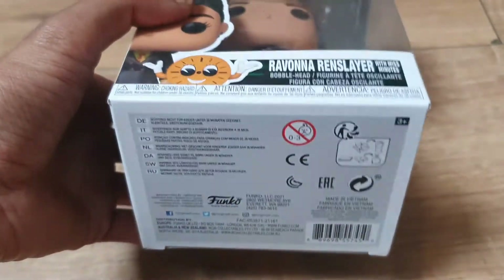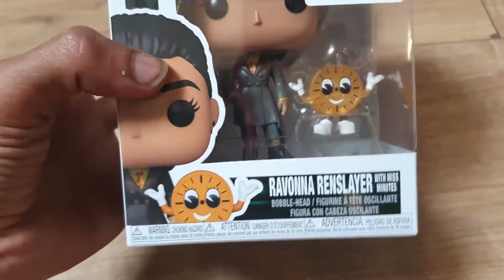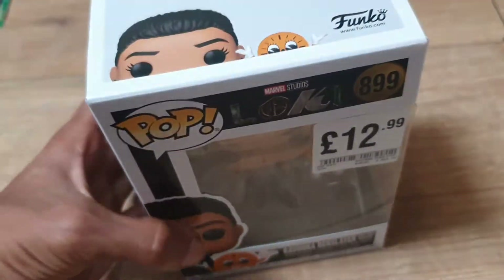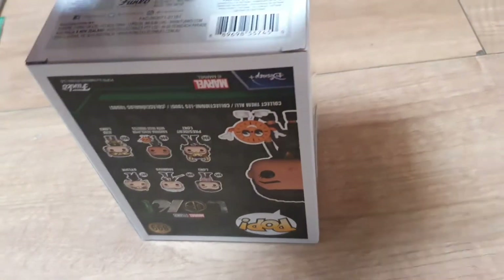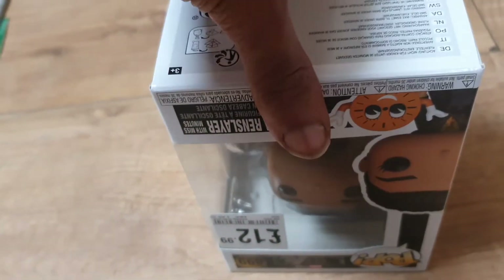I guess without further ado, better open this bad boy up. Just to let you all know — if you want to open a Funko Pop the correct way, it's actually from the bottom, not from the top. So you should open a Funko Pop like so.